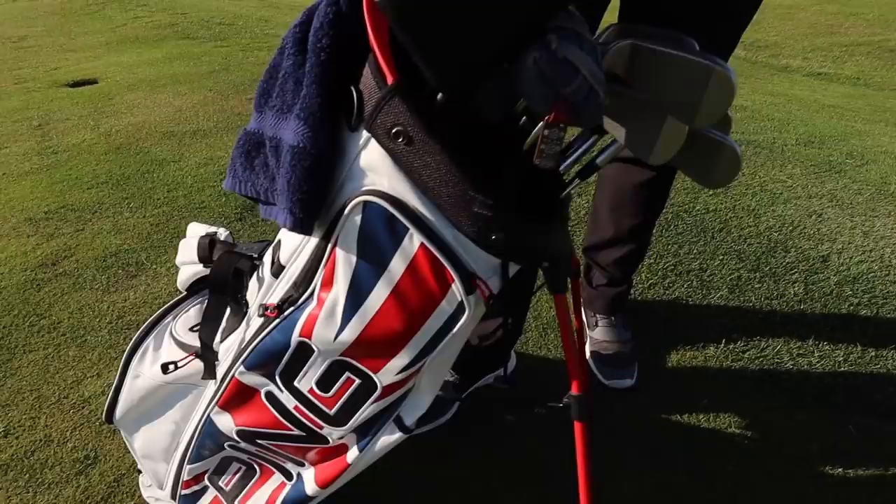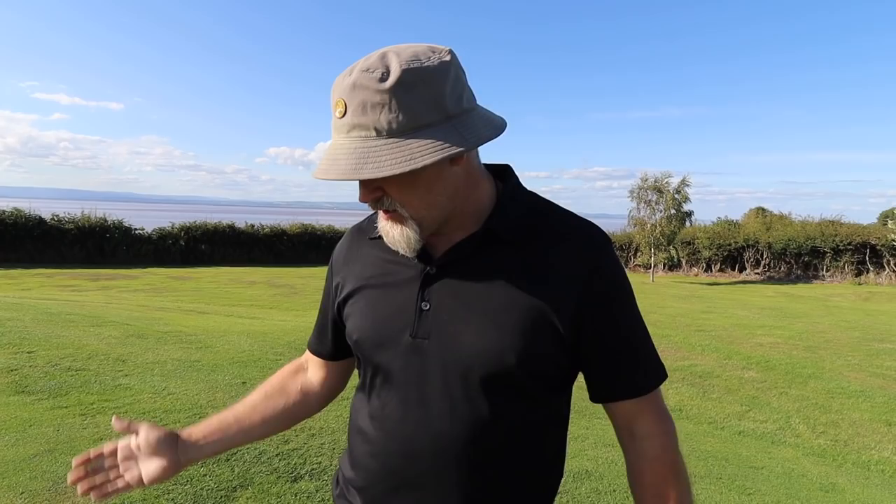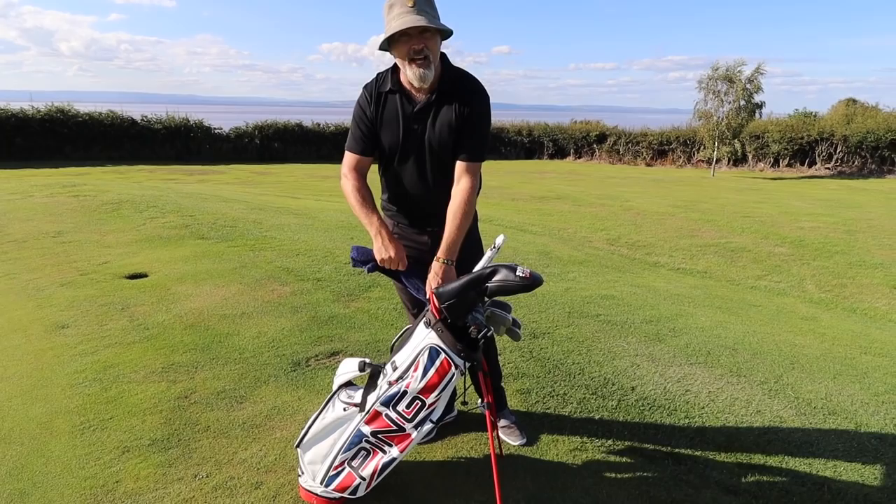John, how are you doing, mate? Sweet as a nut! Right, let's have a little look in this golf bag. Let's start with the golf bag itself - look at this little beauty. There's got to be a story with this. It was a story - British Masters, first one back for the European tour, I actually got it at Close House.